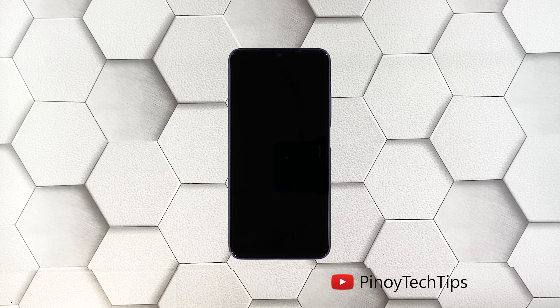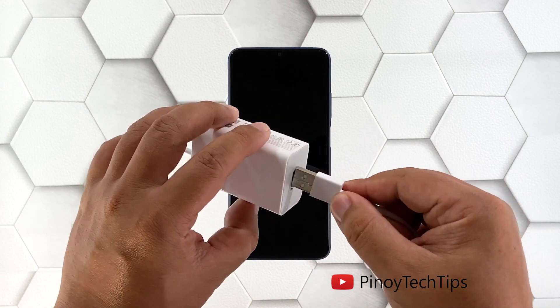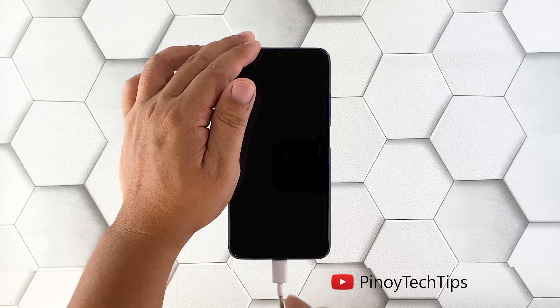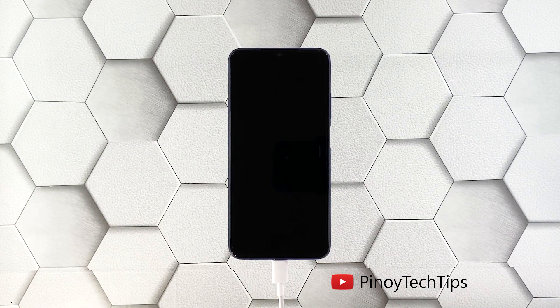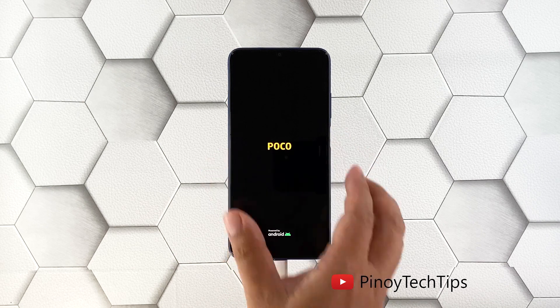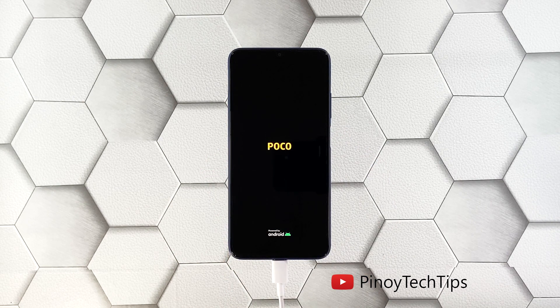Here's what you should do: plug the charger into a working wall outlet, then connect your phone to the charger using the appropriate cable. Regardless of whether your Poco M3 shows the charging sign or not, leave it connected to the charger for at least five minutes. Now, while the device is still connected to the charger, press and hold the power key for 10 seconds or more. If the logo shows, release the power key and it should boot up successfully.